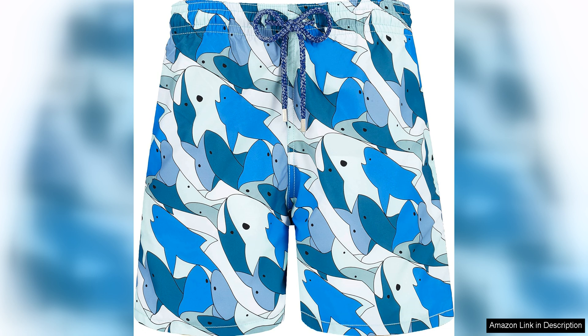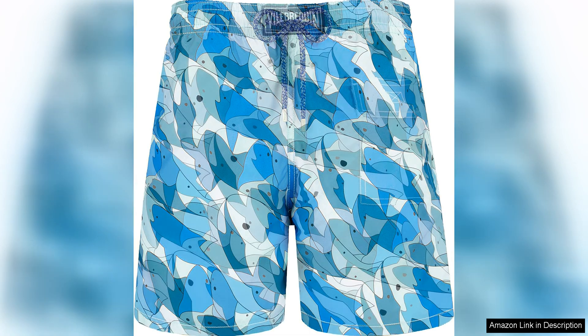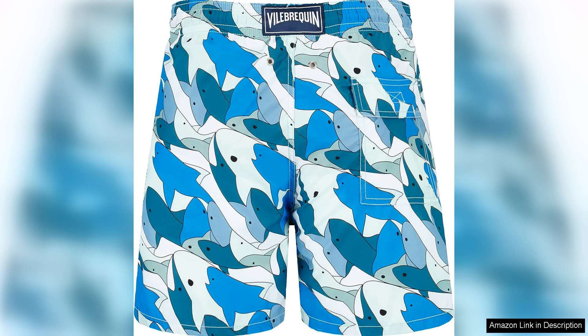One of the standout features of Viobrequin swim shorts is their impeccable quality, made from quick-drying fabric. These shorts are not only stylish but also highly functional. Whether you're diving into the water for a swim or simply lounging in the sun, you can trust that these shorts will provide both comfort and durability.